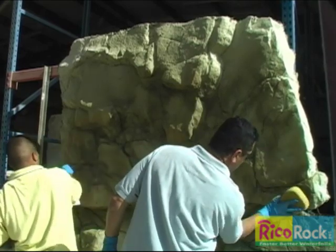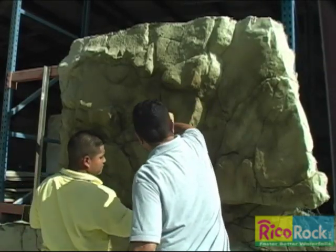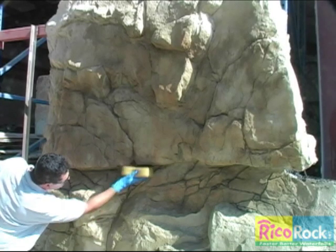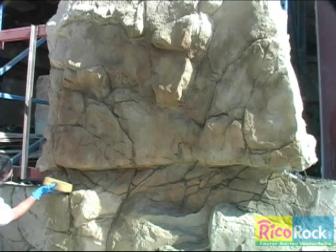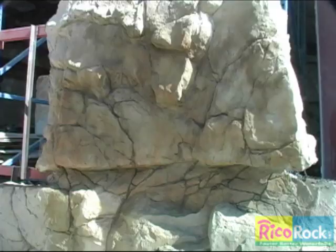The rock color should last for several years, fading very gradually. Most people would rather have a bleached look to the rock than to have the rocks recolored every 5 or 10 years, but they can be recolored at any time unless the sealer prevents penetration of the stain.